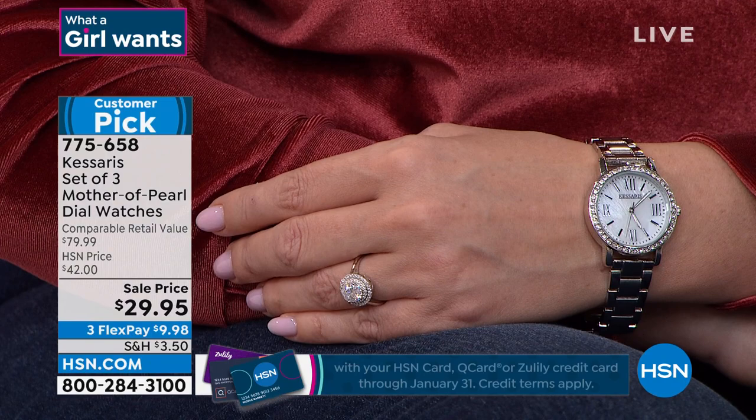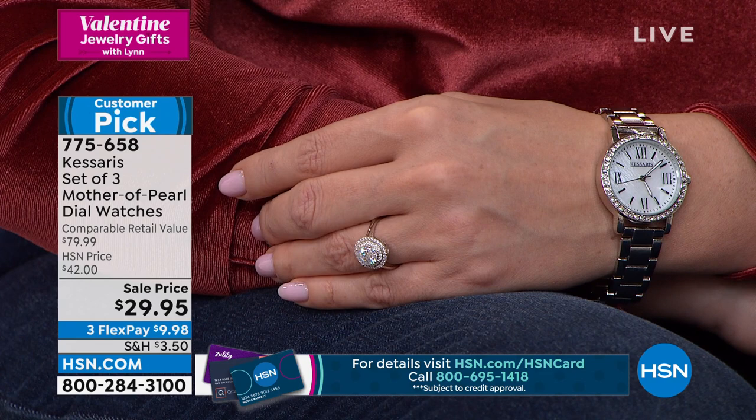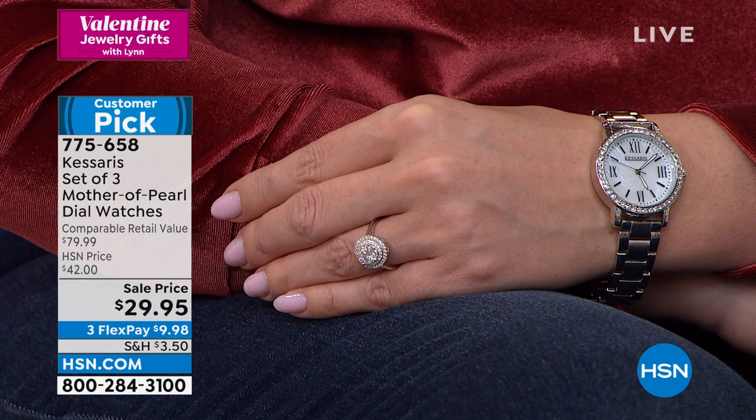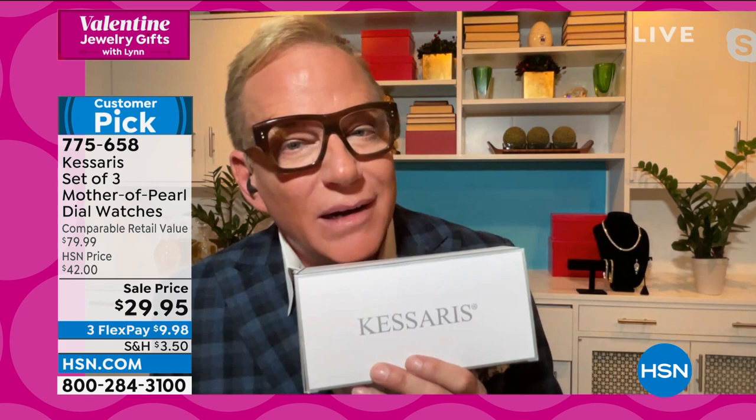Mother-of-pearl dial, glow-in-the-dark hands, Austrian crystal, sizable at home, beautiful solid metal case, stainless steel case back, water resistant 3 ATM, gorgeous Japanese quartz movement — so accurate. This is a timepiece that at full price at the mall, you wouldn't even bat an eye. And if it had a designer name on it — forget it. Casares just cuts all that out and gives you the quality.